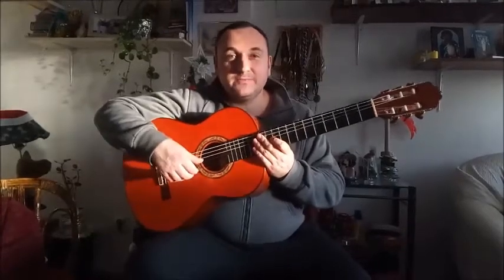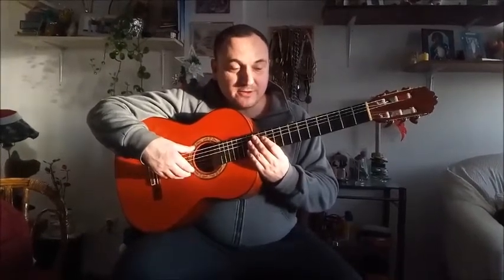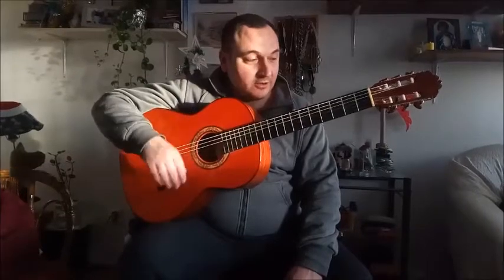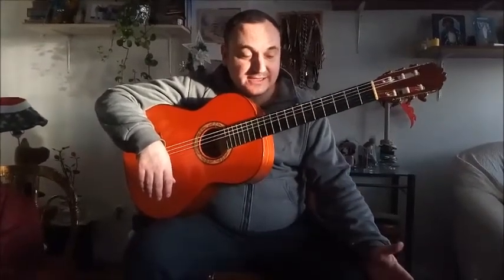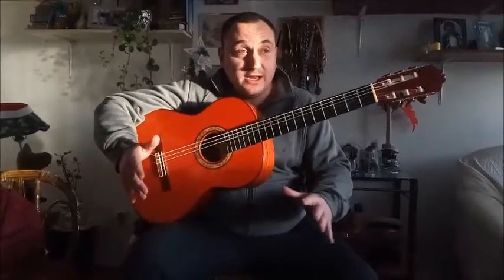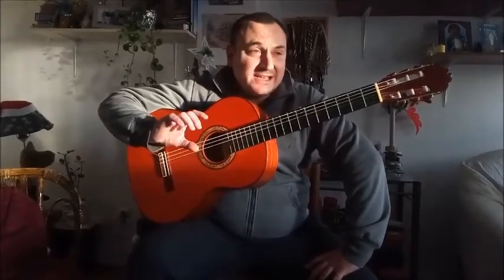Hi guys, I'm Dejan Muevic from Belgrade, Serbia, and I'm here to show you some guitar tips and techniques which can be useful for playing flamenco. Everybody wants to play at concert level, but not everybody gets there. Some people don't have money for private classes, some can't afford a teacher due to distance — they're learning on YouTube. This video is mainly for guitarists at a medium level.